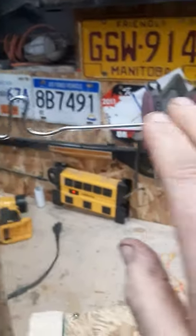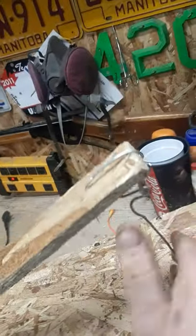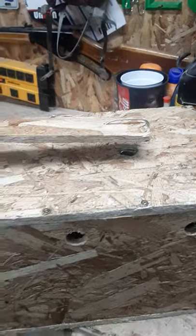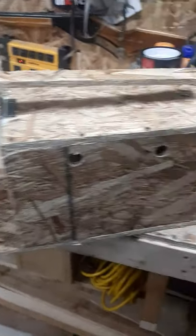It does lock in place because I do have a little lock tab here. And the triggering mechanism is really, really easy — just a little wire, touch your coat hanger, and it just touches just like that. Now it's a hair trigger.